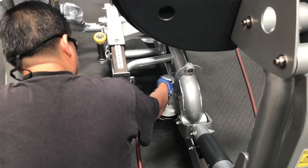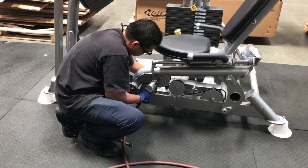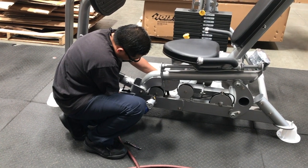Now use a 3/8 inch or 5/16 inch socket wrench to wrench tighten all the previously hand tightened bolts in the pulleys and the nuts on the cable anchor. Now slowly push the brake mount into the floor to tighten the cable anchor.